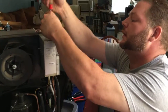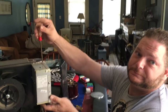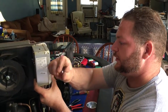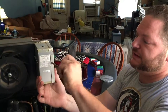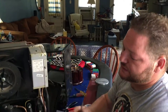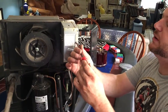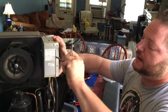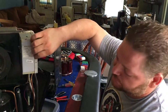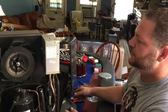Now that I've got access to the screws I can open up this control box. This box is the control for everything. The reason I'm going after this is because that's where the compressor wires ultimately go, which tells me that in here should be the run capacitor. And indeed, there is a run capacitor in there.